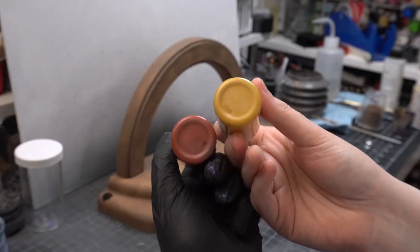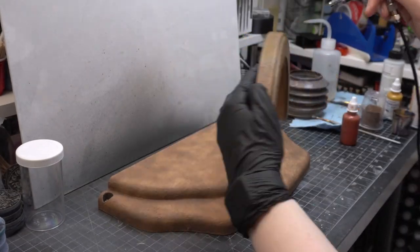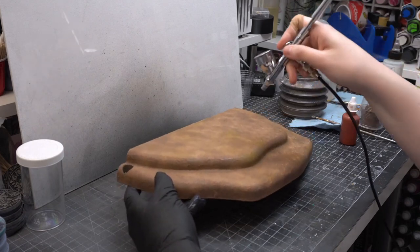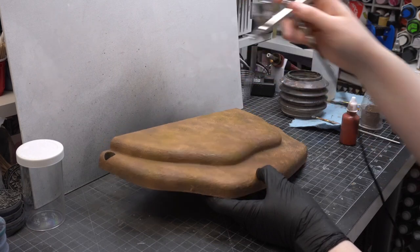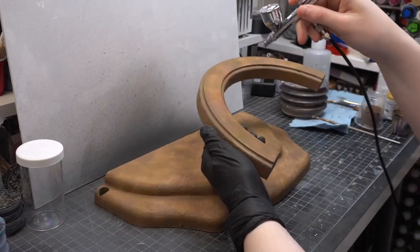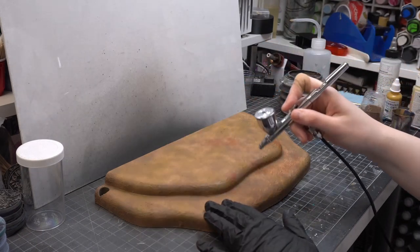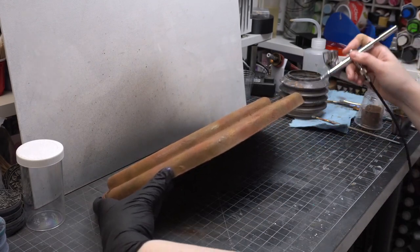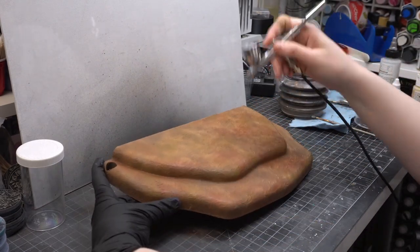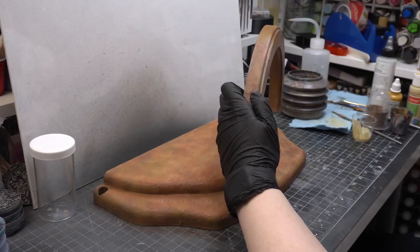I was definitely not worried about getting an even coat of color. For the second base coat I decided to add tonal variation with burnt sienna and yellow ochre colors. I really watered them down so they were very translucent, giving just a subtle hint of color on top of the taupe. I applied these at random across the surface of the arch and the base — not worried about any sort of even coverage, just really splotchy all over the place.